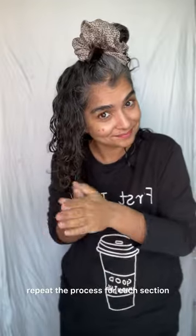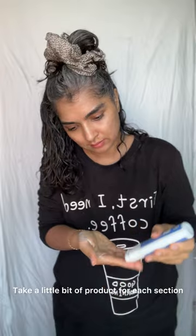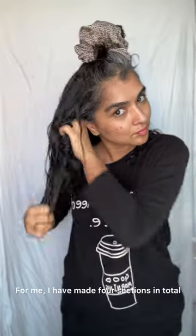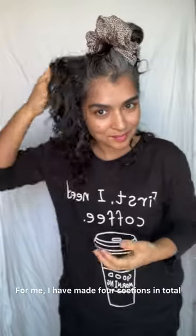If you're going to section your hair, repeat the process for each section, taking a little bit of product for each. But if you're not sectioning your hair, just go for it with the same amount of product. For me, I've made four sections in total.